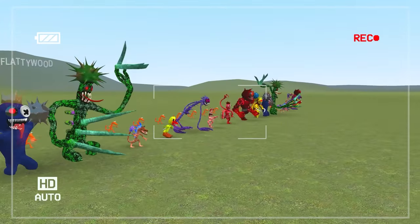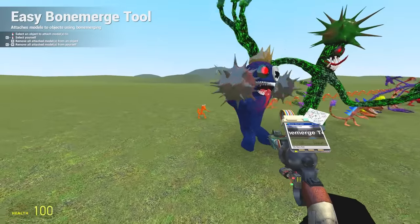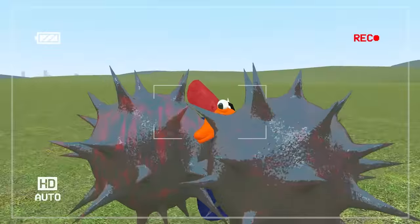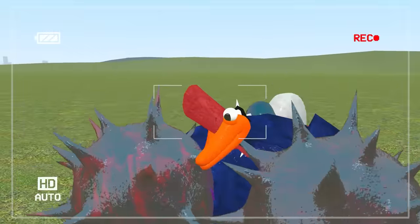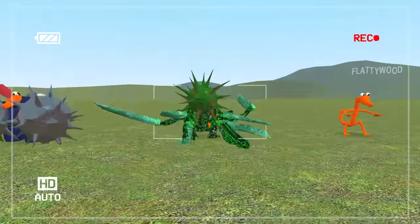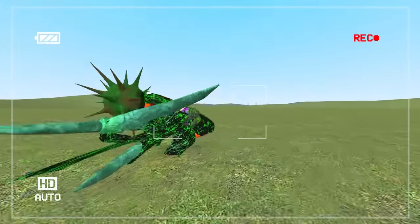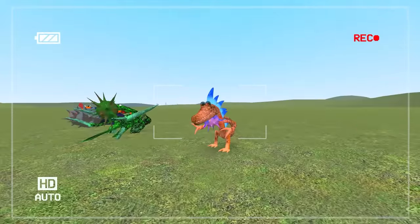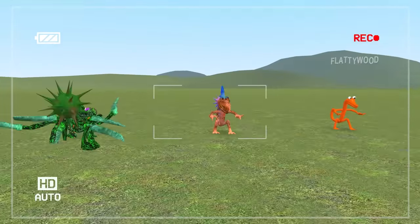Now it's time to merge orange with all of the nightmare rainbow friends. Starting with nightmare blue — he's now got some fists and it's like he's got a mohawk. He looks like a chicken. And if we stick green inside, you can't even see his face — he's just got a big spiky head. Look at the tail, he's got claws. Then we do orange with orange — orange becomes orange; it makes a lot of sense.